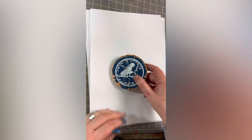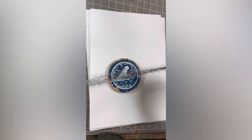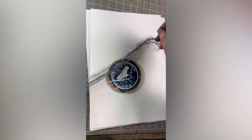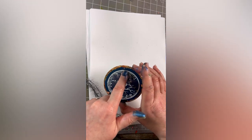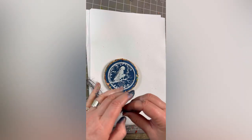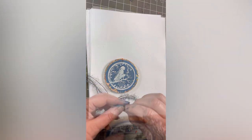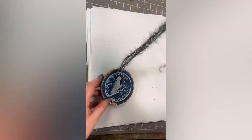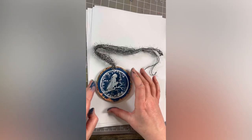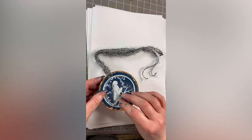One thing left — we just want to put a nice little thread on there. I've got some Christmassy, tinsely, glittery thread and I'm just going to thread that through the hole at the top. You might need a little needle to push it through. Once I've popped that through, it's absolutely ready to hang.